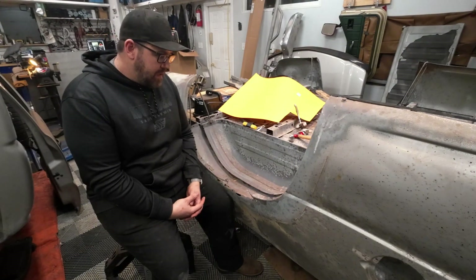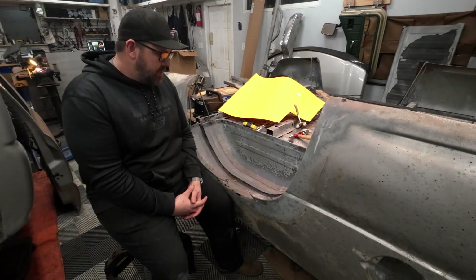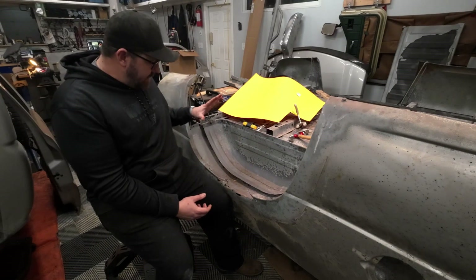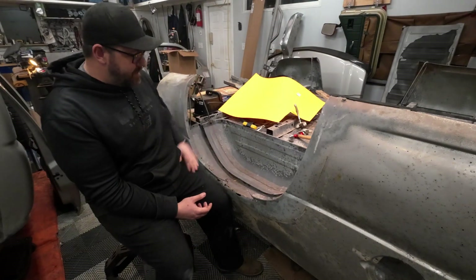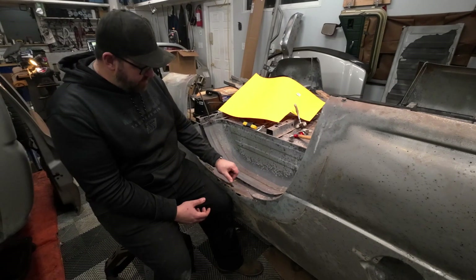Welcome back to the channel. This video is about restoring the bed, specifically the fender wells on my 2006 Silverado Duramax. That's part of a playlist you can check out. The bed is upside down and has been removed — you can watch the previous videos for that — but I do have some rust problems.